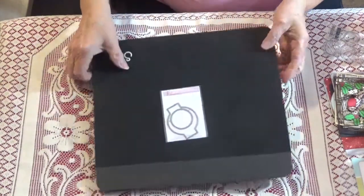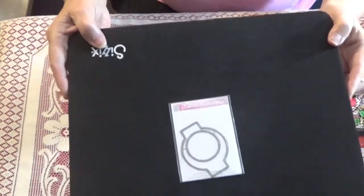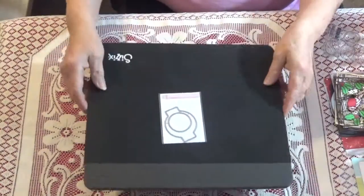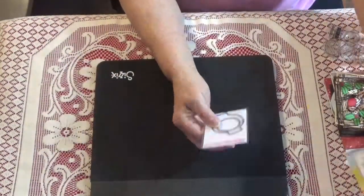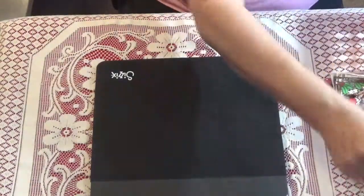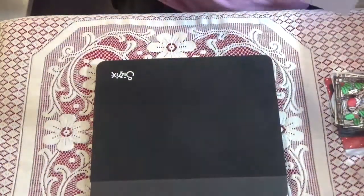Another thing I got in a de-stash was this — it says 'In the Frame Die Collection.' I've tried to find out how that works and what you're supposed to do with it. If anyone knows, I'd really appreciate some feedback, because I went online to Simon Says Stamp and everything and I just couldn't find anything about it.